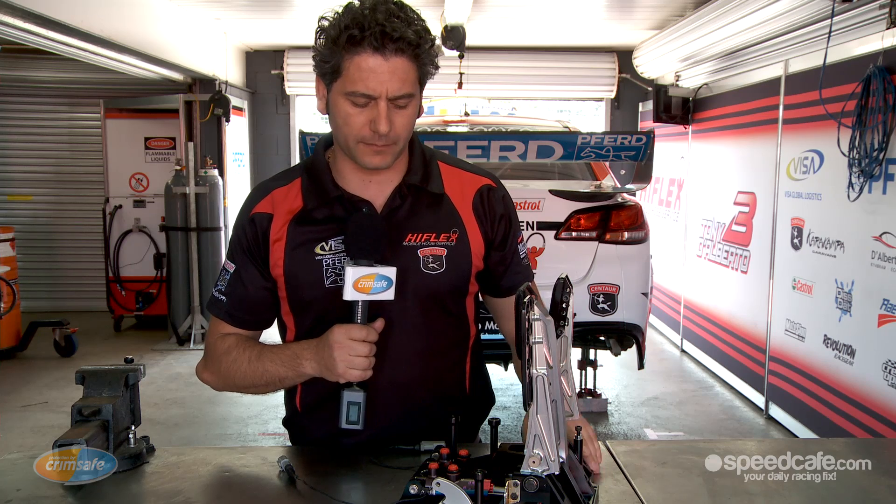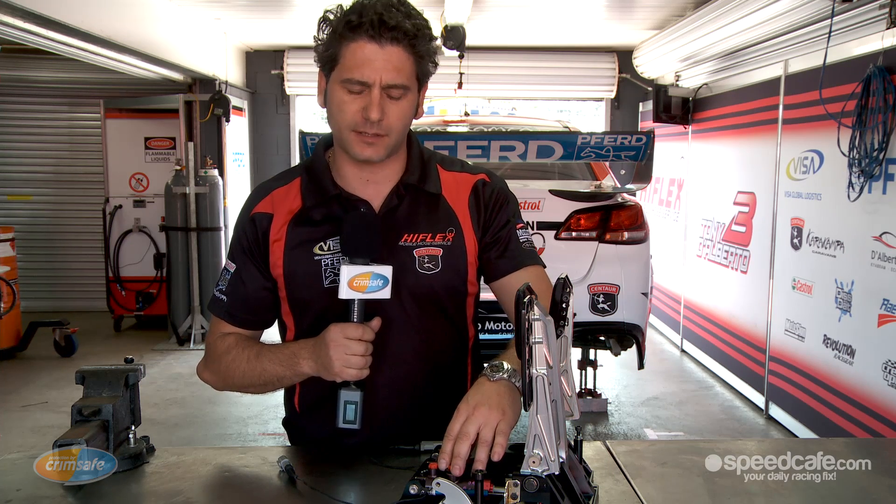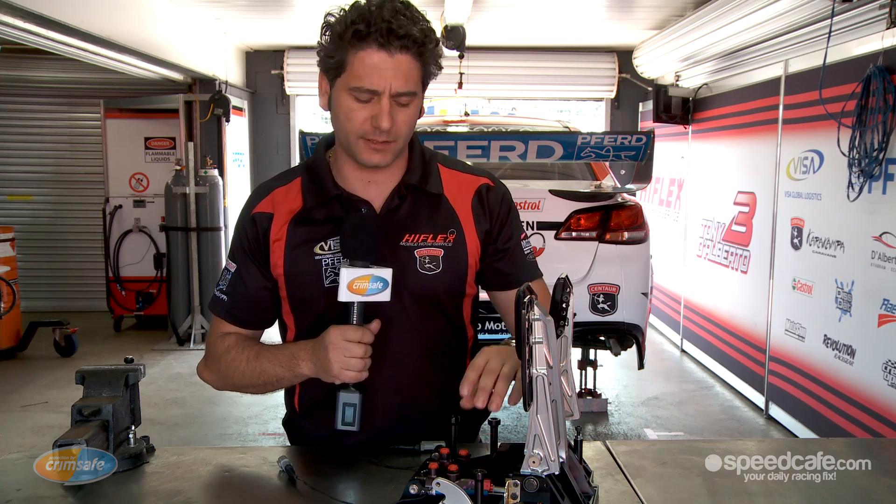As an assembly, the pedal box is a very trouble-free unit. The main thing we do is service the master cylinders — that's typically done every two race meetings. Apart from that, you should see years of trouble-free service from the assembly.